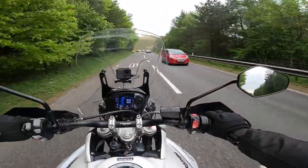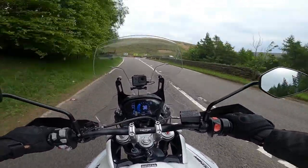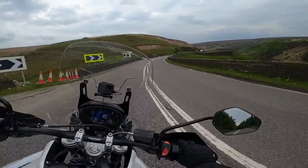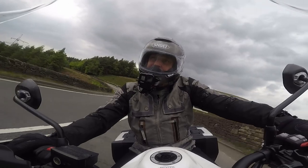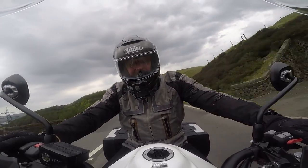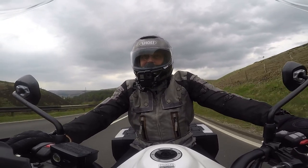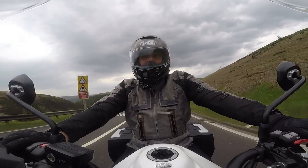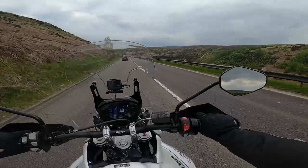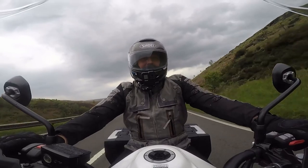We just thought we'd take the bike up over the pass and load her up a little bit, take her through the twisties, just get a feel of the bike before we start on our epic adventure starting next weekend. Just a chance to open it up a little bit, because I've not really done a lot of miles on the bike since purchasing this. I've got cruise control on this as well, so we'll test that out in a bit.